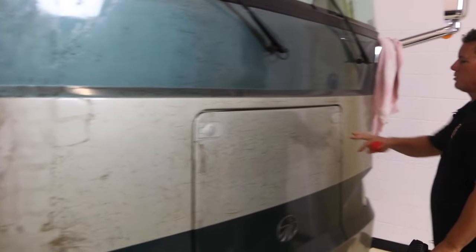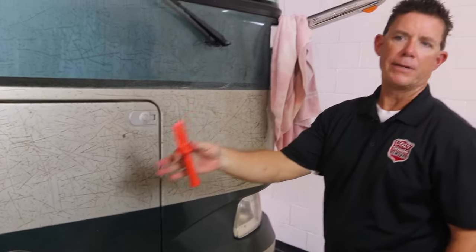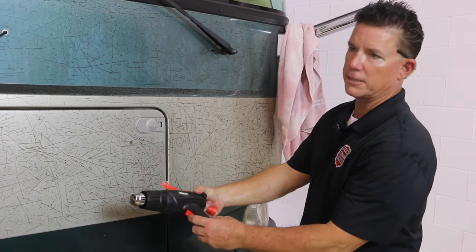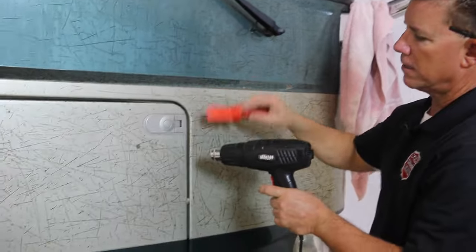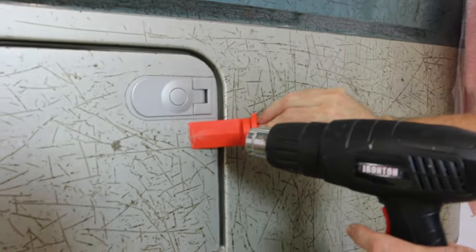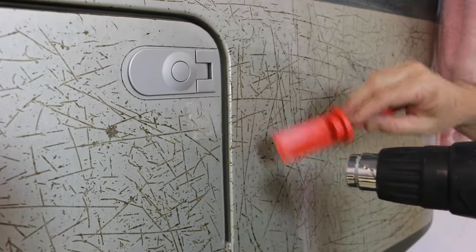These videos are to help teach you to prevent this or any of these problems from happening. So we're going to start right here on this gen door. We've got our scraper already sanded the way we taught you in the first video. Our heat gun — I like it on setting 1. I stand about this far back and I just get behind the film and slowly just scrape.